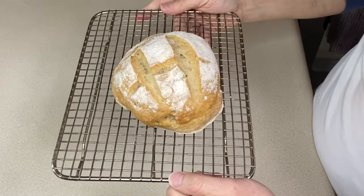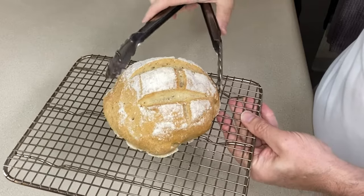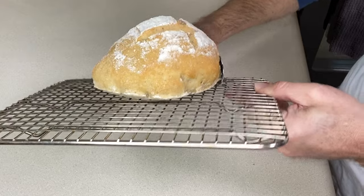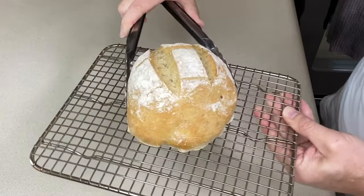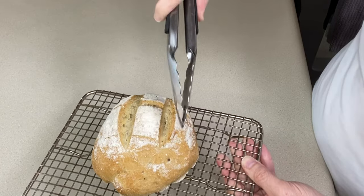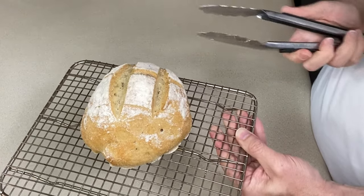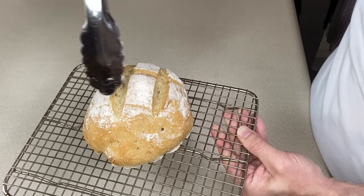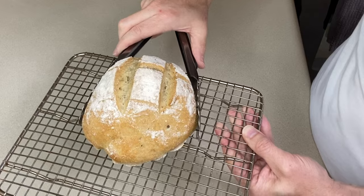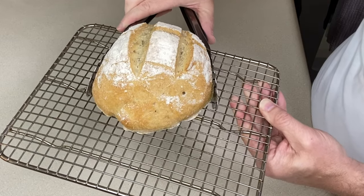Here is our baked gluten-free boule — it just came out of the oven. I'm going to hold it with tongs, but you can see how high it is. You can also see that it's not totally round, but that's okay. It split here and here and across, but this other side did not split as defined — maybe I needed to go a little bit deeper. Now we need to cool it before we can eat it, so I'm going to let it cool for a couple of hours.